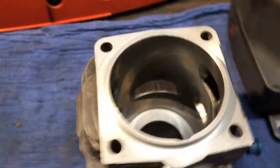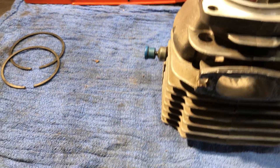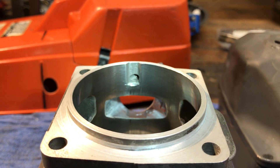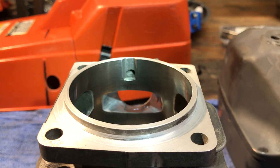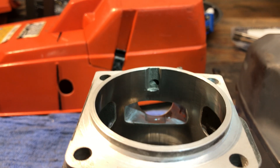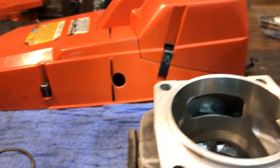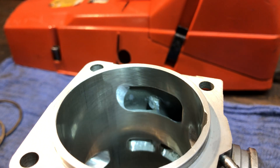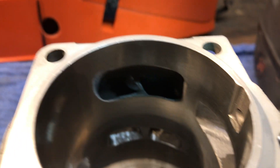Let's take a look at the intake here — got that squared off, lowered it just a whisper, and raised the outside edges. That intake port is more oval from the factory; looks like a transfer. I opened it up a little bit right there on the exhaust side.